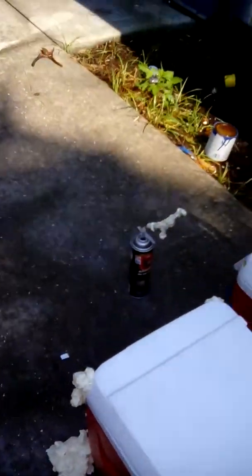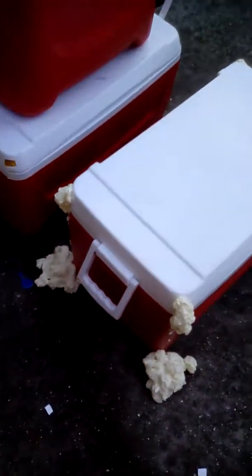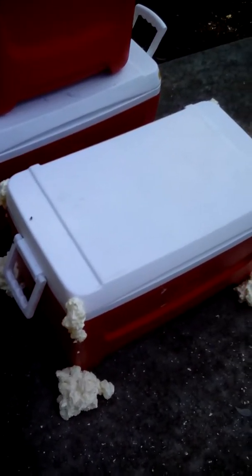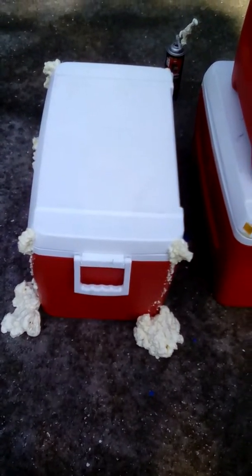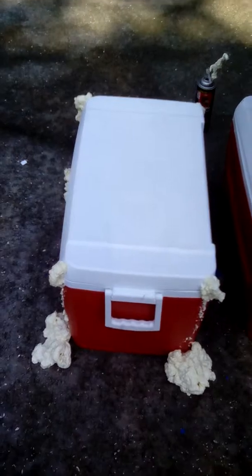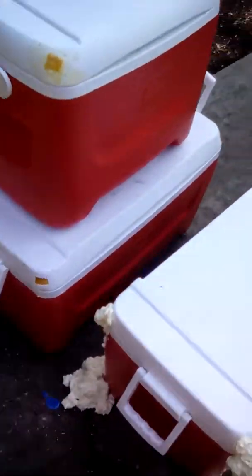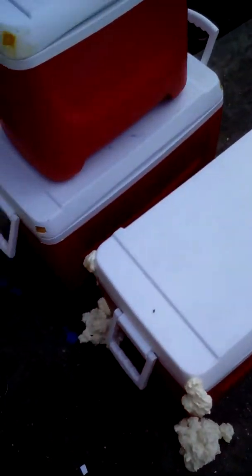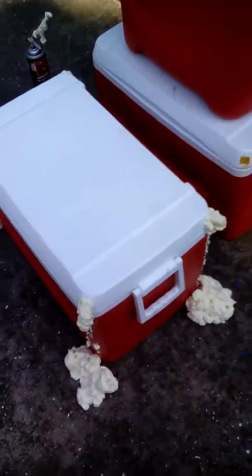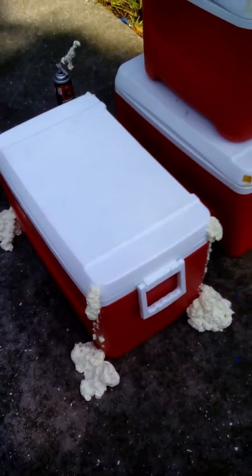We still have a full can here, so you could probably do two coolers out of one can. Each can at your local hardware store probably costs between five and seven dollars, and it is definitely worth it. It will put foam in your hollow cooler lid, make it work for you, and save you money in the long run. We're going to let this sit in the sun for a good hour or two, then check on it and show you how we finish it — so stay tuned.